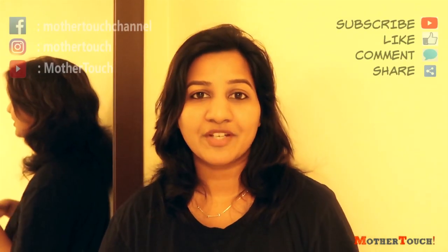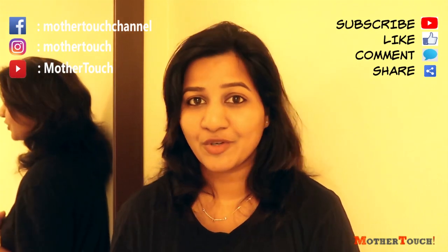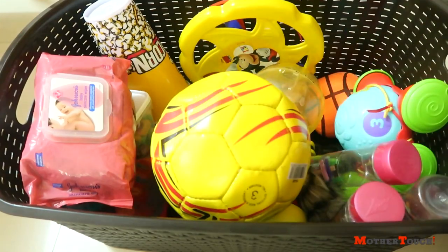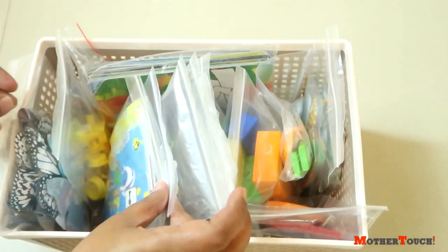Hey guys, I've been waiting to upload today's video. It's been three months since I organized Rhea's toys, and due to multiple reasons I could not upload that video. But I actually had all those clips saved so that I could finally upload this video.